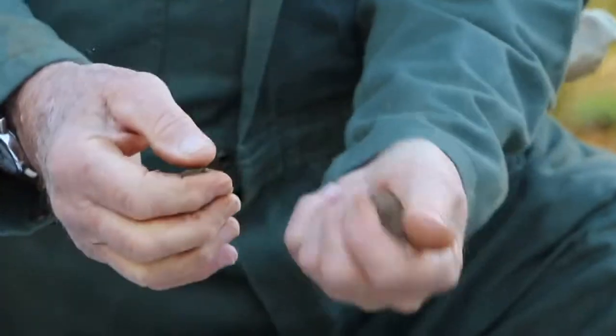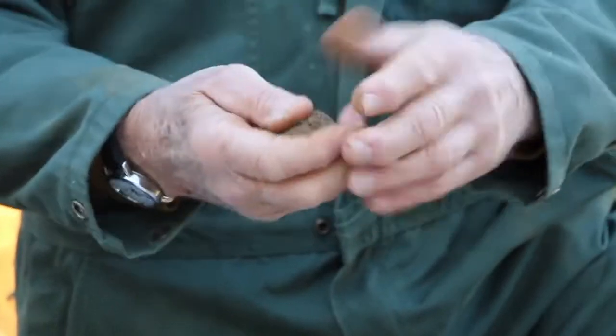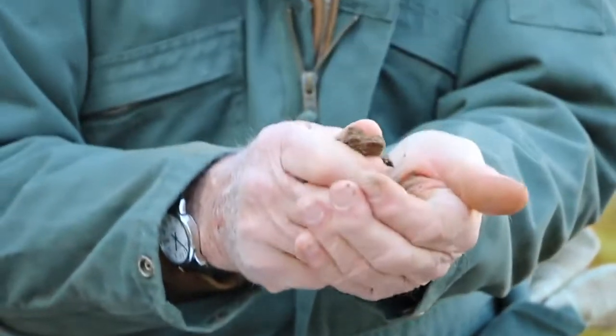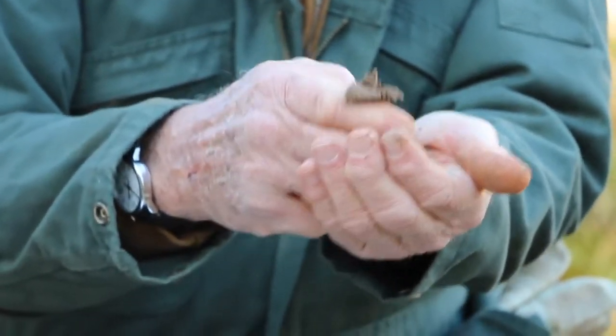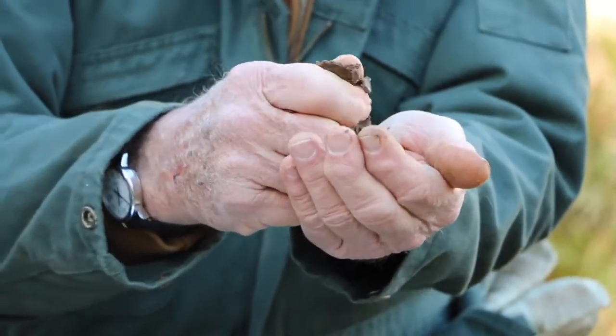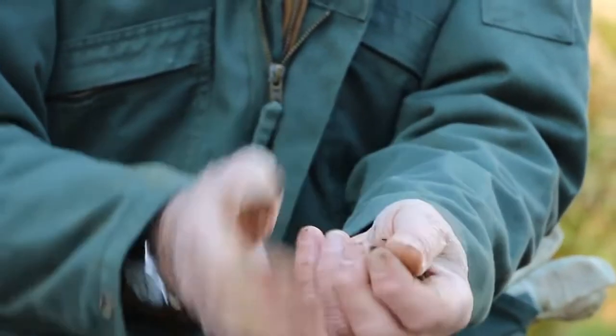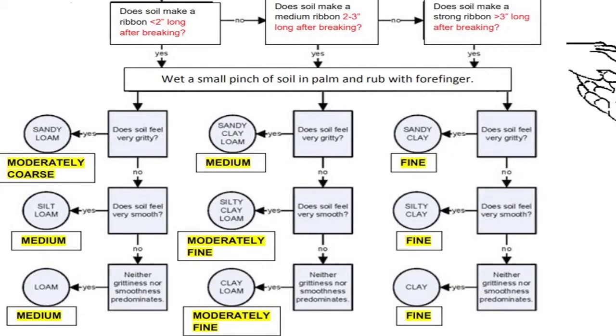This next sample should be a moderately coarse sample. It will form a relatively stable ball. When you attempt to make a ribbon, you're extruding the sample between your thumb and your finger upwards and letting it curl out over your finger. In this case we're getting about a half inch of ribbon, and if you look at the flow chart, a half inch to an inch ribbon puts you in the sandy loam category, or for envirothon, the moderately coarse zone.